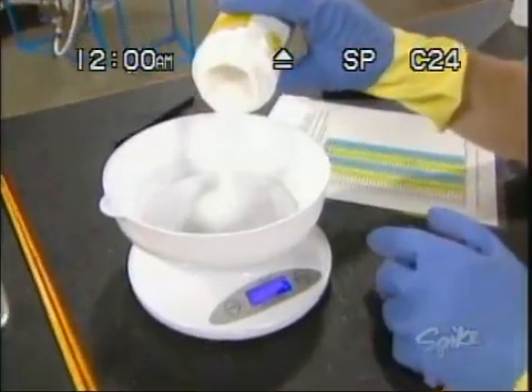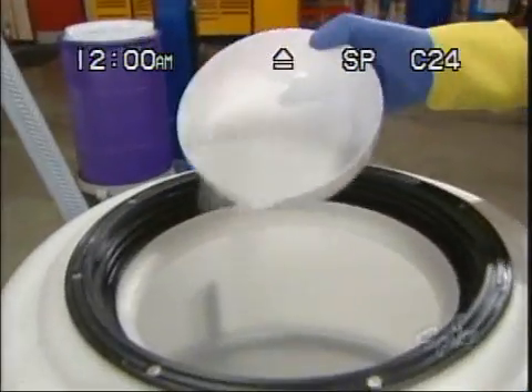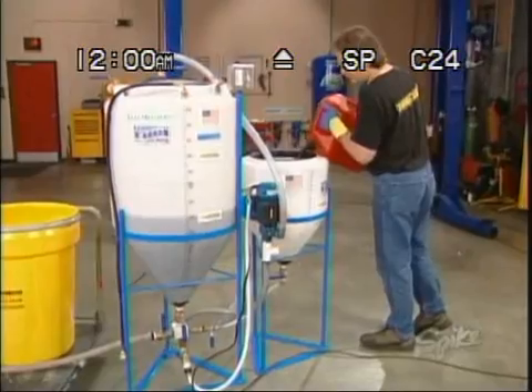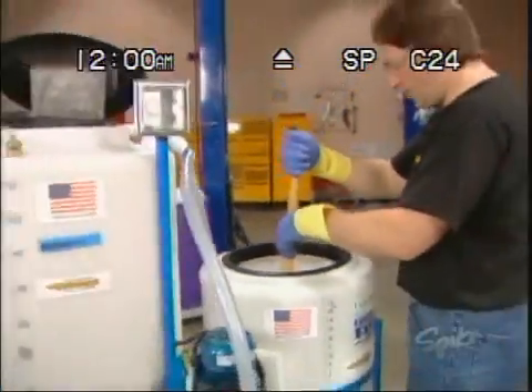Now all you have to do is measure out the amount of lye and then mix it with the methanol in the premix tank. Make sure all of the lye is dissolved into the methanol, or you'll just end up making a big mess and have to start over.